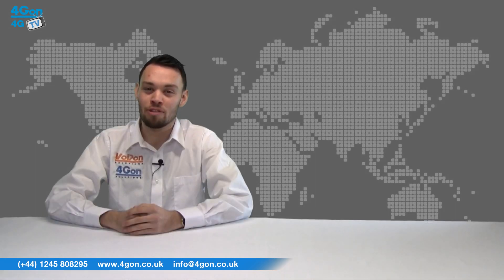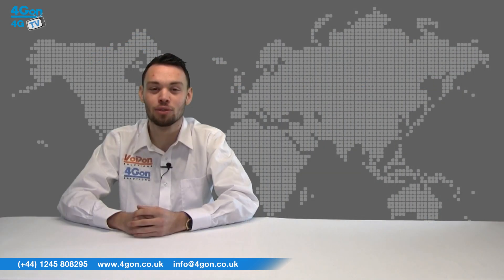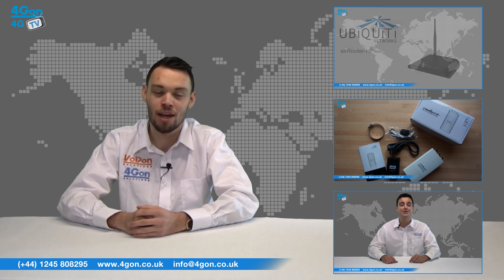So that was our review of the Ubiquiti Air Max Sector antenna. Visit 4Gon.co.uk for the best selection of wireless products, excellent reseller pricing, next day delivery and worldwide shipping.